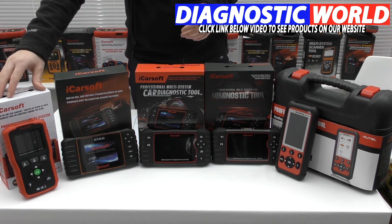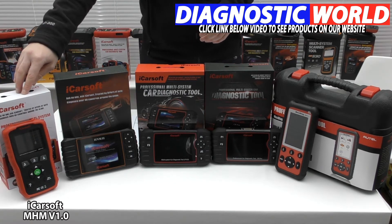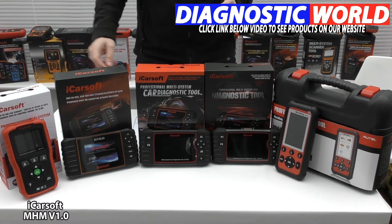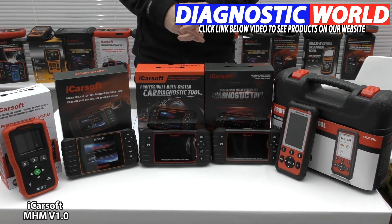The cheapest tool on the market is the iCarSoft MHM version 1.0. This tool works on Honda and Acura vehicles for the main systems: engine, airbags, ABS, transmission, and it will also do oil service reset. In some cases it will work on other systems like air conditioning, power steering, convertible tops, and central locking, but that depends on the vehicle. If you're unsure about those additional systems, use the email address in the description below and those guys will get back to you as soon as possible.